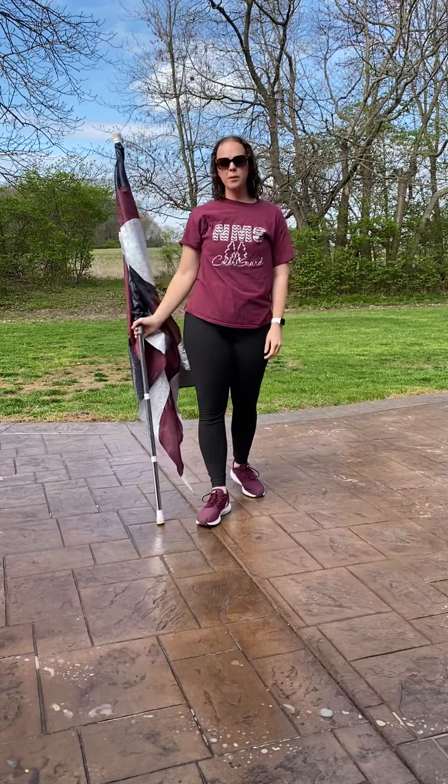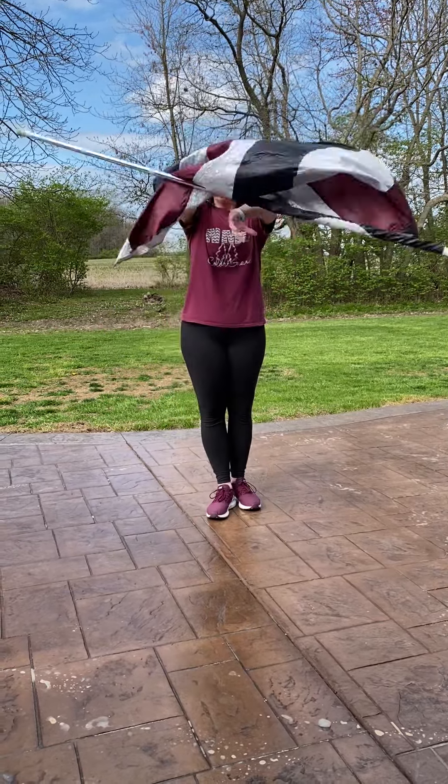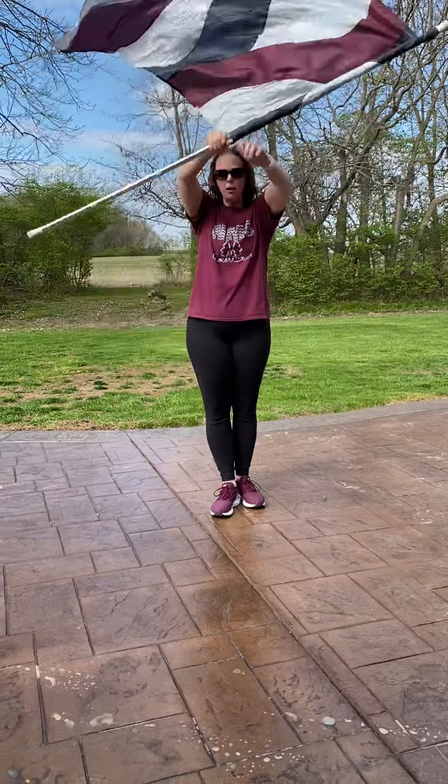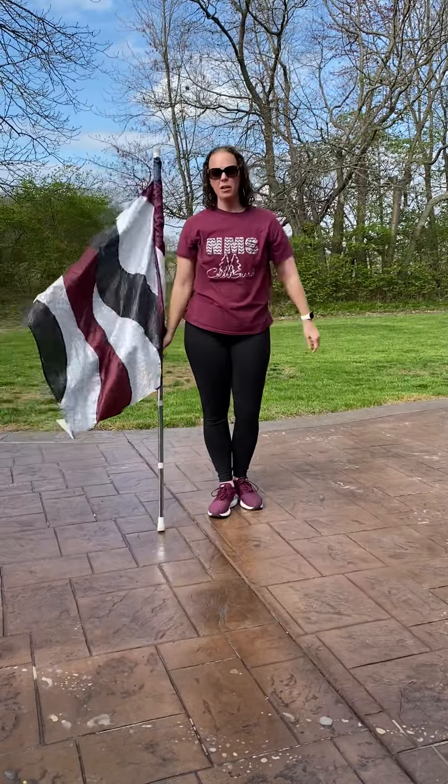One of the things you want to remember with drop spins is that you need to keep your axes at your belly button. This is another one we don't want to be doing up here because this does not look pretty. And if we do them too low, we're going to hit the ground and it's also going to be kind of uncomfortable.